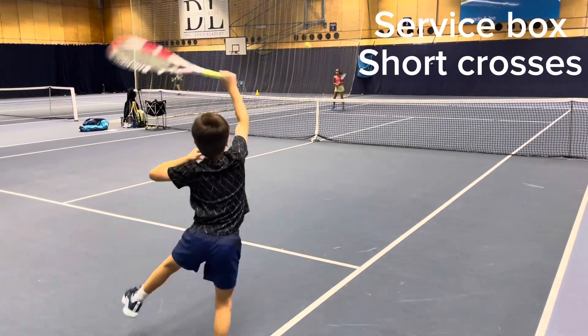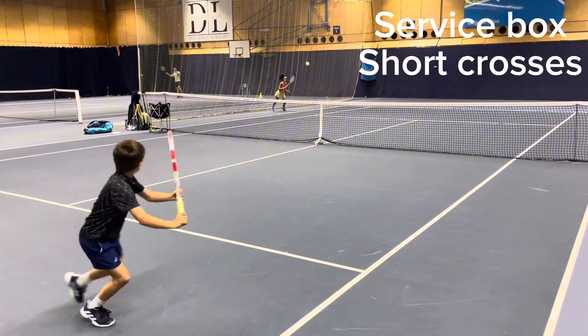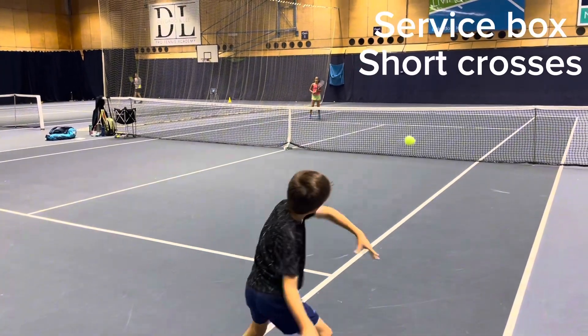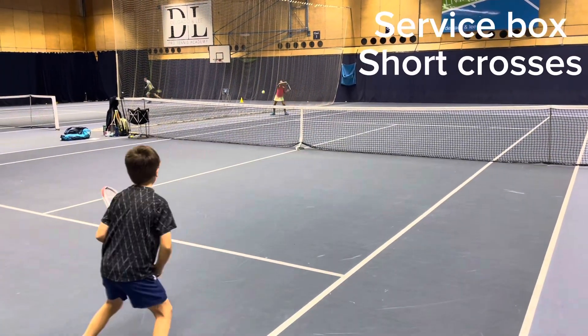Moving on to tennis warm-up. With a live ball we always start in the service box. This drill is good for short crosses, spinning and contact points.